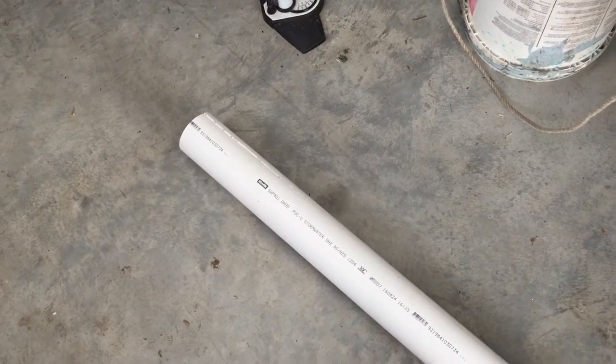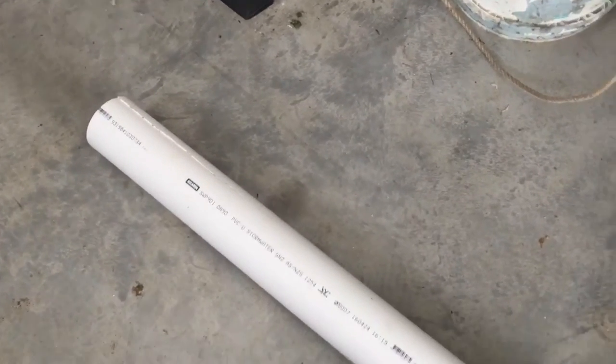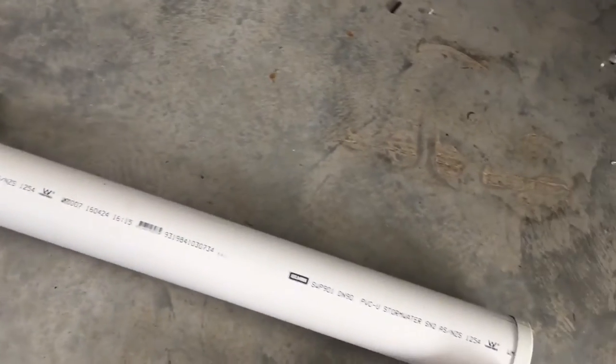How are you doing guys? Welcome to another video from AJ Outdoors 21. Today I've been showing you how to make a DIY measuring board using PVC.